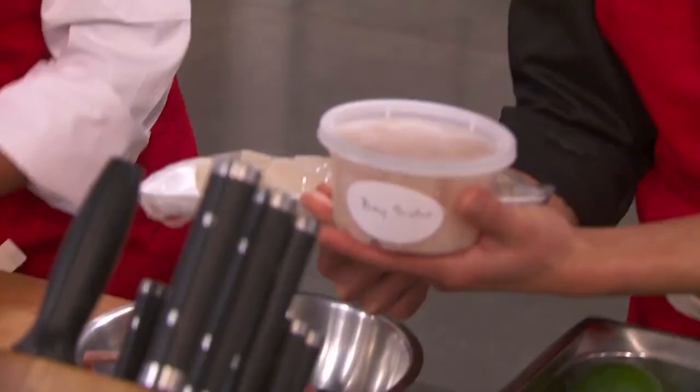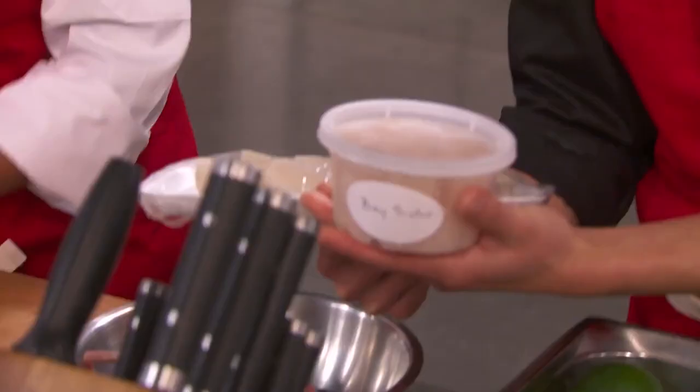We got bay scallops and large diver's scallops. I was thinking these, but— Ceviche? Yeah, let's do this one. Let's do that. When you eat a crudo or a ceviche, you really want everything to be nicely sized.